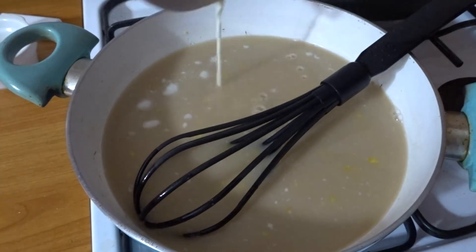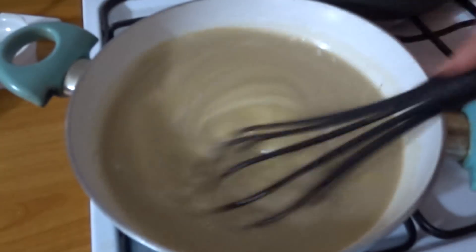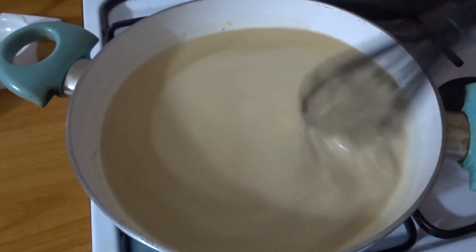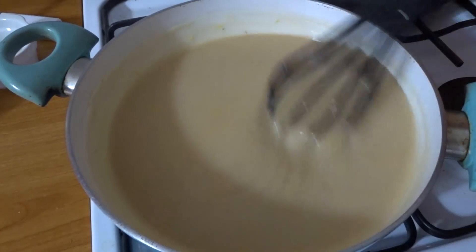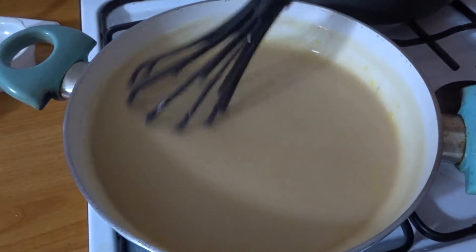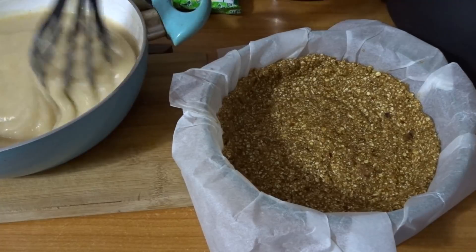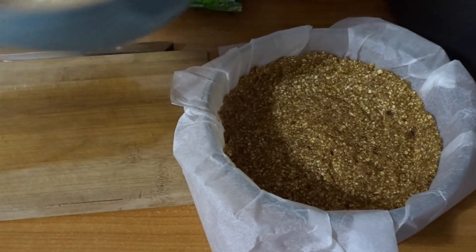As you can see, it's starting to thicken in only about one minute. This takes somewhere between five to ten minutes depending on your stove. It's not that hard to make this pie, and the best part is it's a no-bake one, so you don't have to have your oven occupied and you can make something else. Let the custard cool for a little bit.